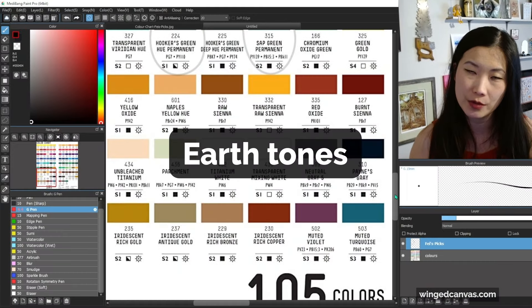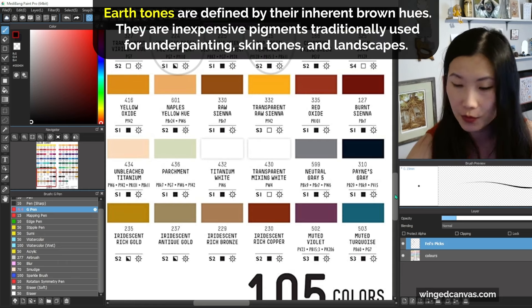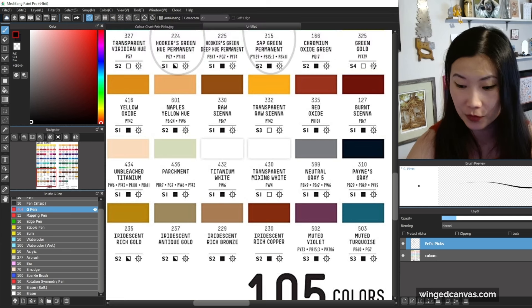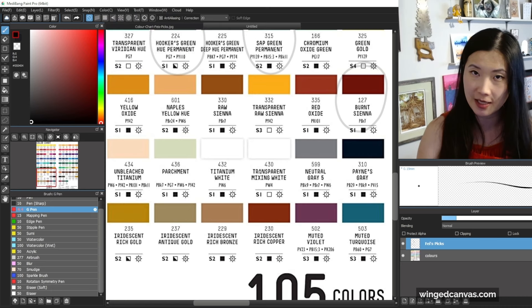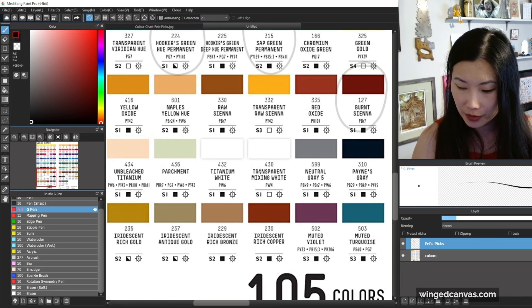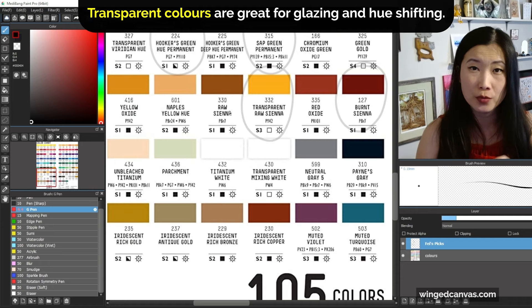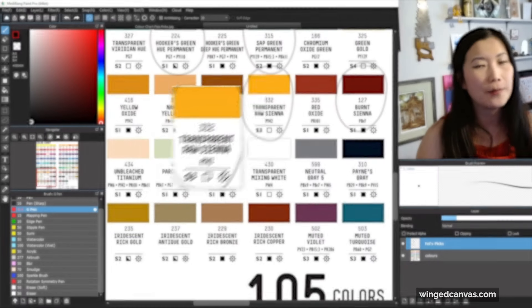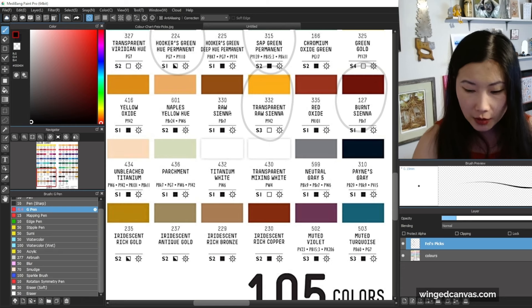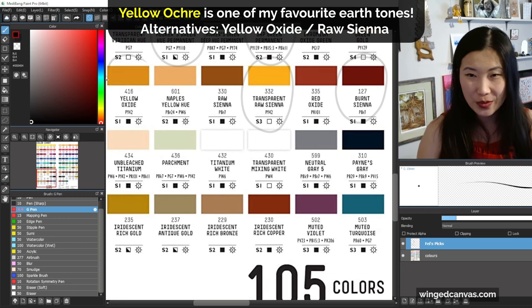Earth tones, also known as dull colors, are a lot more affordable and great because they're very natural. The earth tones I recommend are burnt sienna — great for skin tones, landscapes, and toning the canvas, it's one of the classical colors. The other color I would recommend is a transparent yellow, which is great for glazing because it's very clear, so you can transform and warm up your paintings instantly.